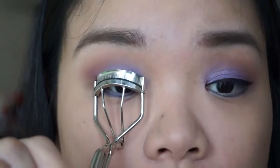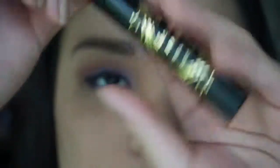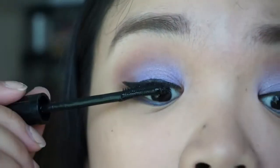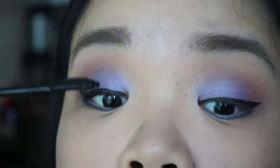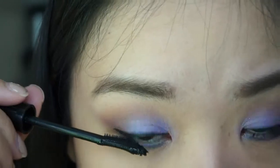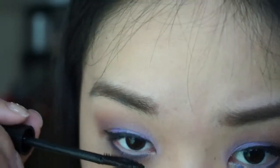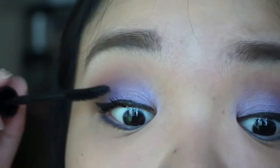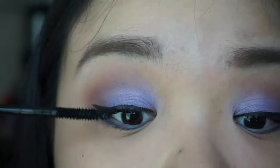Then you know what's next — curl and apply your favorite mascara. I'm curling my lashes and I'm using Heroine Make Impact Volume and Curl Mascara. This is actually my favorite mascara at the moment. It has two sides: a lengthening and a volumizing side. First I use the lengthening side on my top and bottom lashes, then the other side to volumize my top lashes. Ta-da! Vava-voom lashes! See the difference?